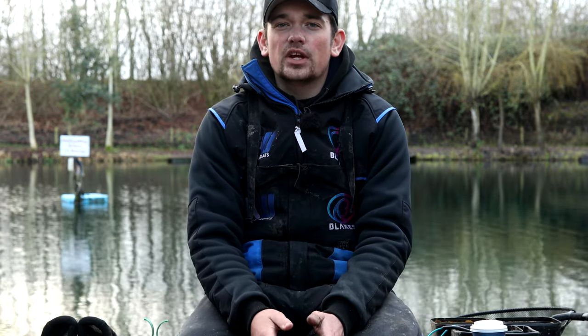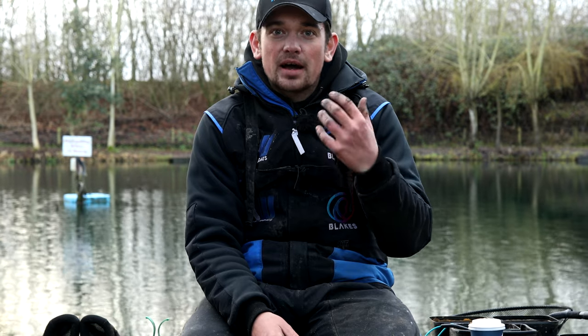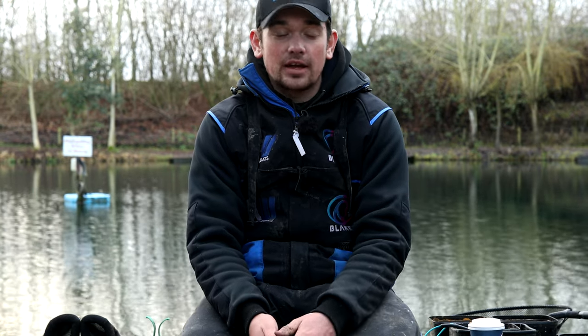One thing that's really important in the winter is your hook choice. When the fish are feeding very finicky and it's hard fishing, the fish are moving about very slowly. Using very light hooks and getting the correct balance of hook for what bait is really important, so that the fish can suck the bait in a lot easier. You tend to get better bites and more bites by choosing the correct hook.